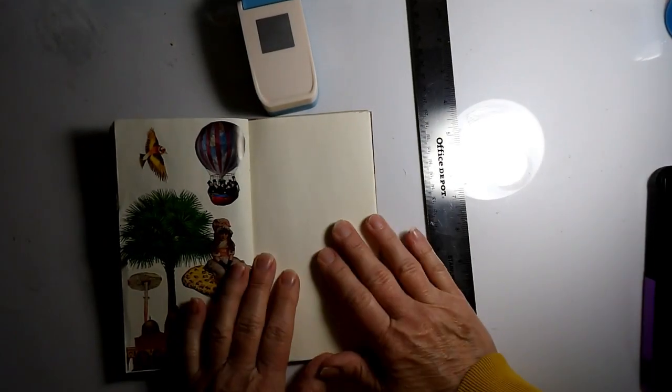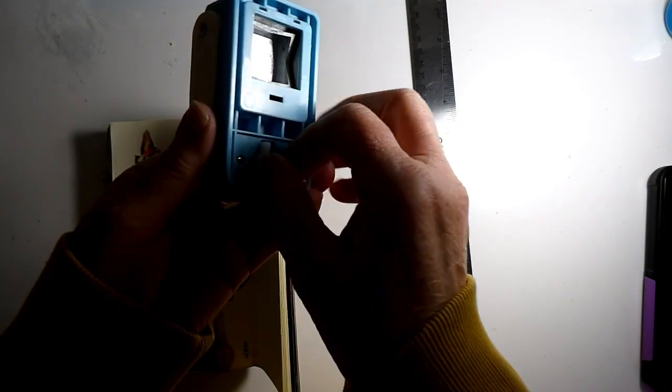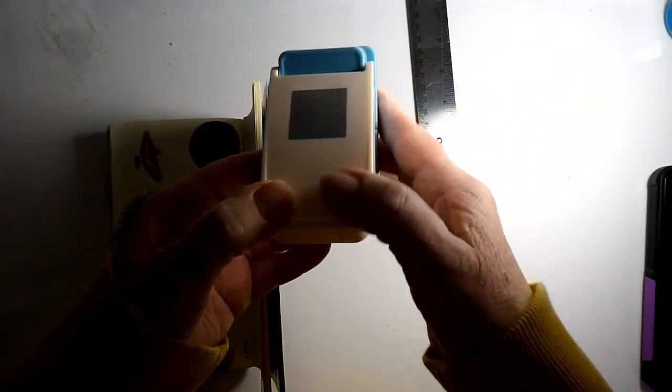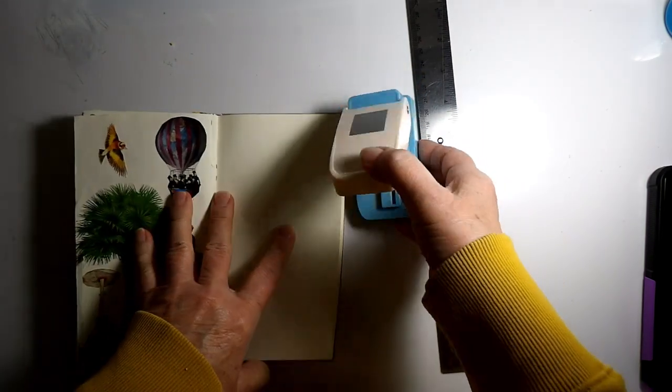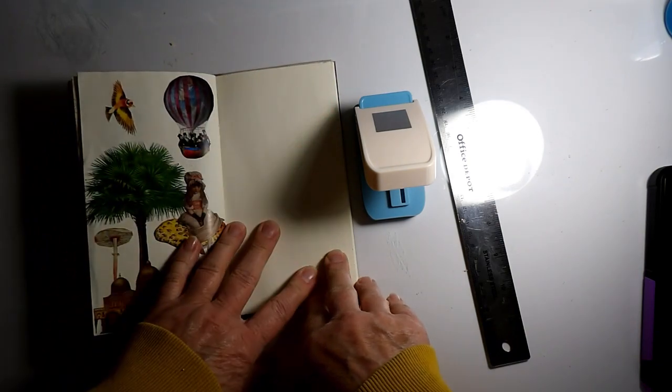Good afternoon, I'm Sylvia the Crafty Old Lady, and I wanted to show you what I got in the mail. It is a one-inch square punch, and I thought that I would cut out enough squares to go on here and make like a patchwork background.